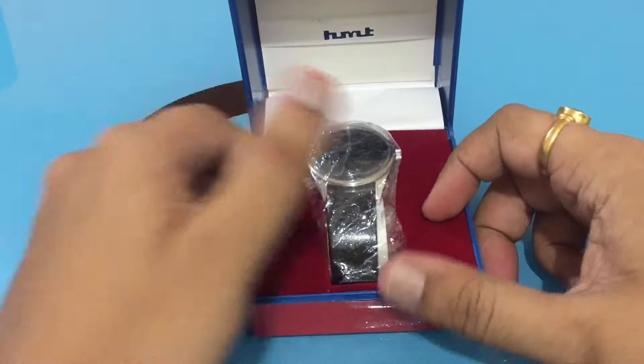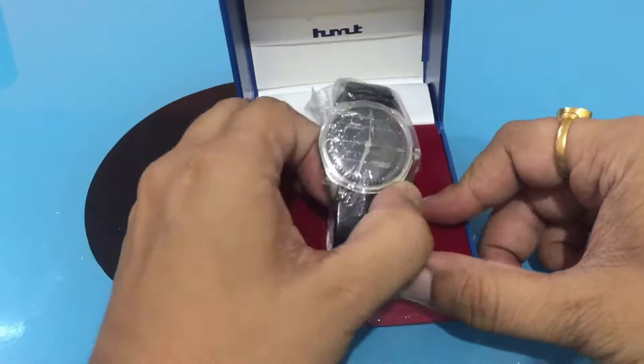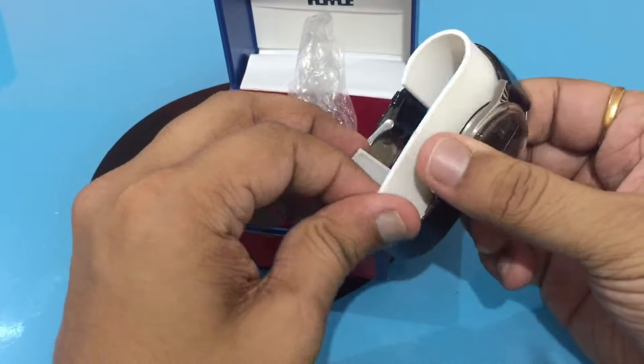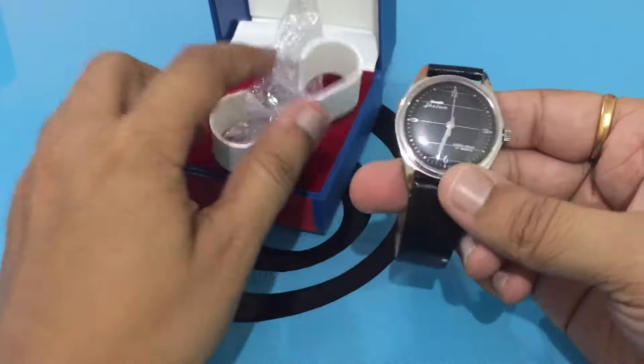Here's the watch — it's a black dial watch. The guy packed it in this plastic bag which keeps it safer from any kind of dust or water coming in. So removing that as well.